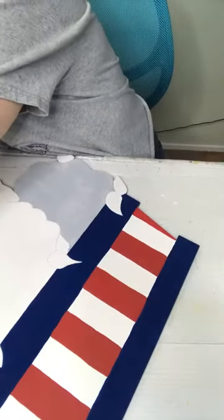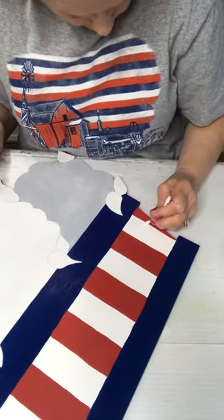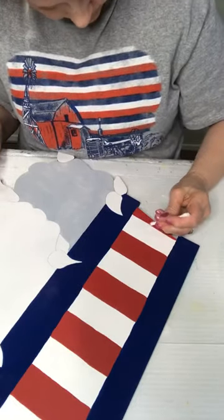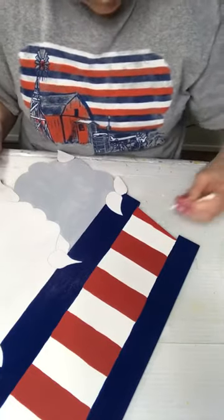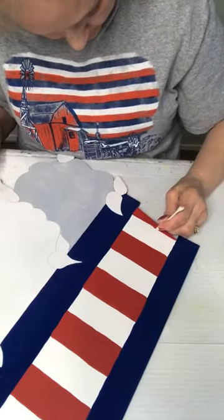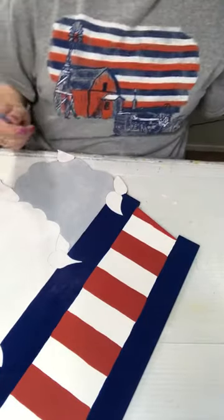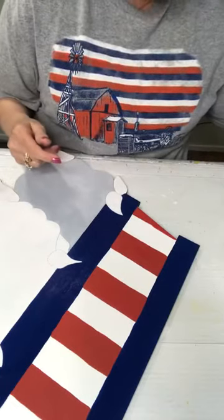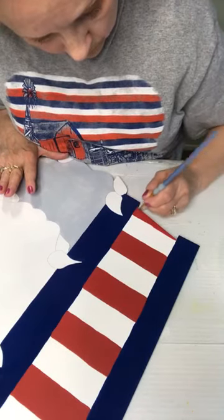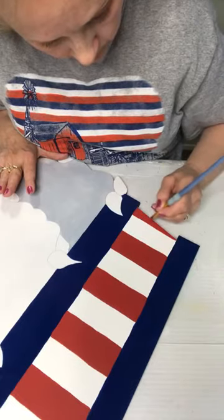Let me grab a Q-tip and see if we can get that off of that white. I'm getting the Q-tip wet with my spit — the enzymes in your spit do help take the paint off.